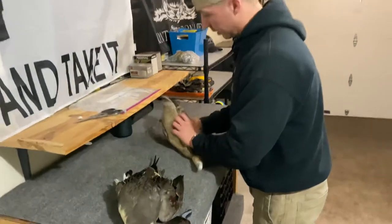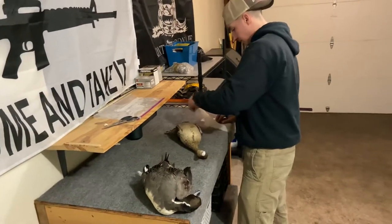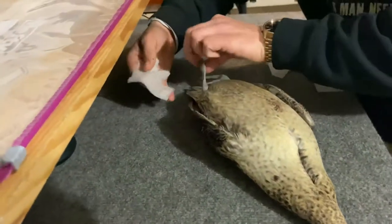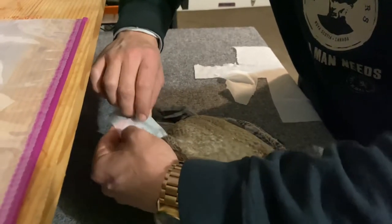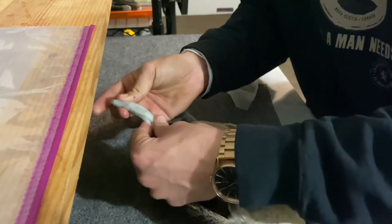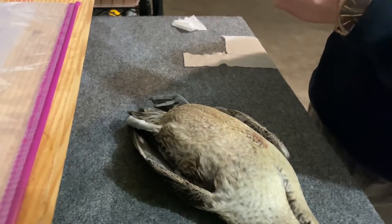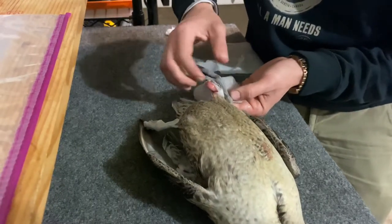Now that part is done. Turn it over — be careful how you lay his wings down, you don't want to bend the wings back. Get another piece; it doesn't need to be an exact size, just something that can cover the whole foot. You want to wrap each foot with a wet paper towel starting right where his feathers begin — keep the feathers out, wrap it, pull the tip over and squeeze it together. Do the same for the other side. Be careful you don't wrap the feathers in with it — just the leg.